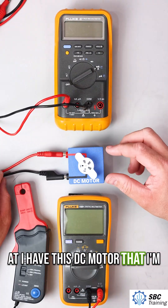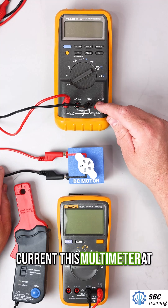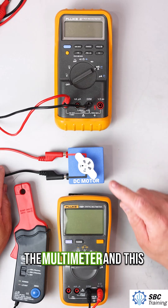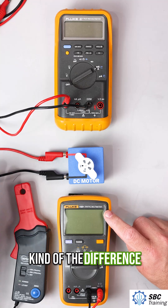I have this DC motor that I'm going to use to measure the current. This multimeter at the top we're going to use in a traditional way. We'll measure the current through the multimeter, and with this bottom multimeter we'll use this current clamp and see the difference between them.